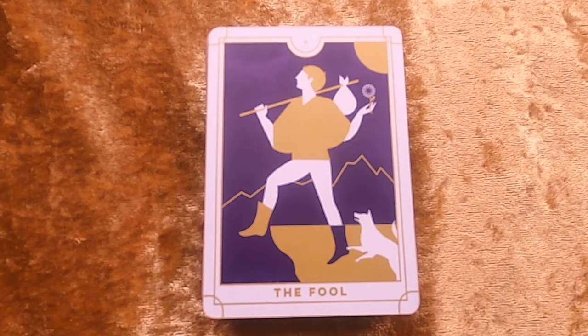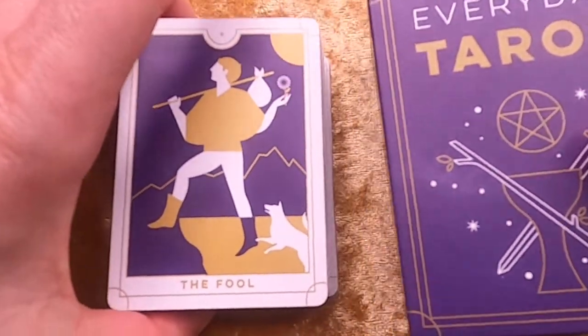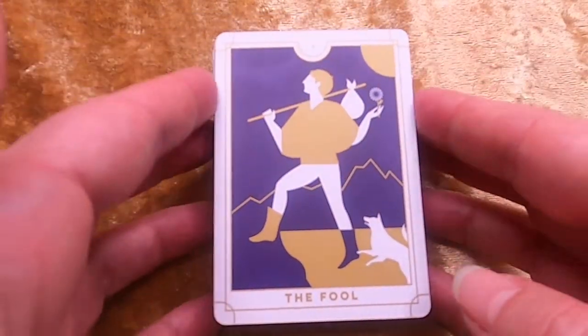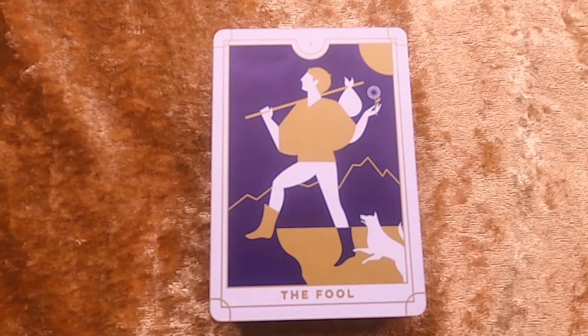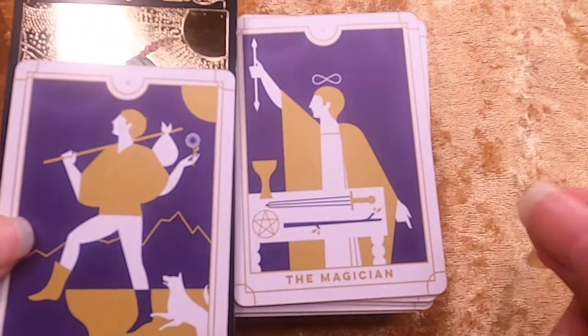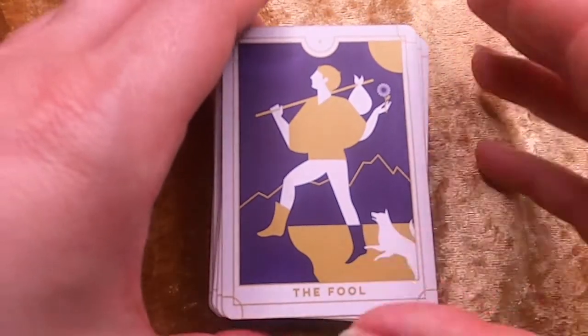Today I'm just gonna do a little flip-through of the Everyday Tarot deck. A little word of advice: if you get this tarot deck, it comes in a small box. Even though it's not a mini-mini size, it's still fairly small compared to a normal tarot deck. As you can see in comparison, the cards are actually on the mini size.